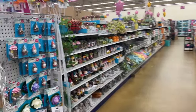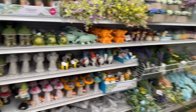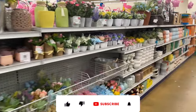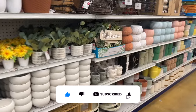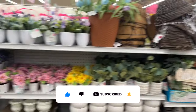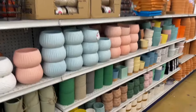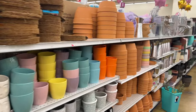Welcome to my 99 Cent Only Store shop with me! Hi guys, thank you so much for watching. If you are new to my channel, please consider hitting that like, subscribe, and notification bell so you never miss an episode. I'm excited — we're inside a different 99 and there are a lot of new items and hidden gems at this location, so we're going to get into it.